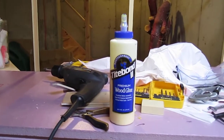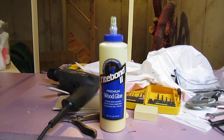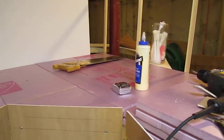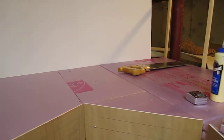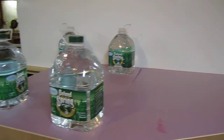Tightbond II is absolutely amazing — it sticks pretty much anything to anything else, it's easy to work with, and it doesn't give off any gases or anything. There are a couple of weird joints that I couldn't screw that are just held together with the Tightbond.